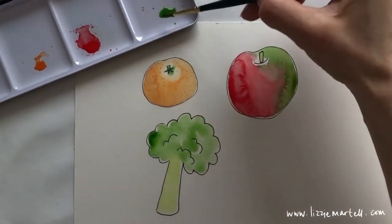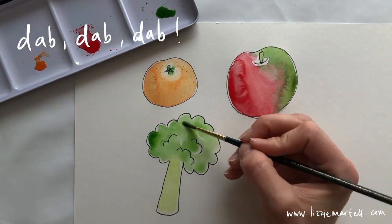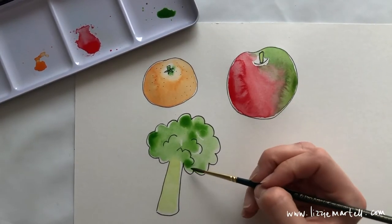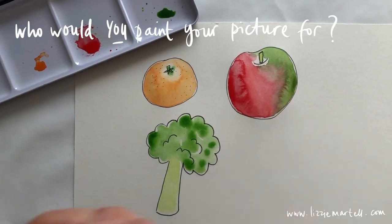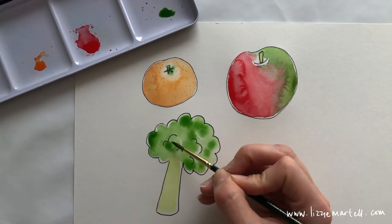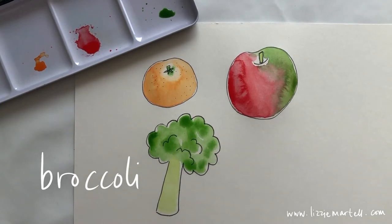Use a darker green and dab it on your broccoli. Add some extra dabs all over the top to make it really stand out strong.